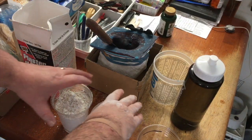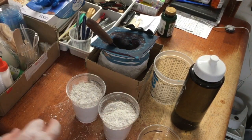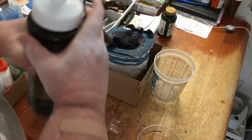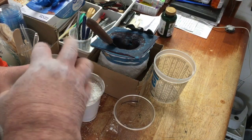We have the two cups filled with plaster — just tap them down a little bit, put this off to the side. You want to use very cold tap water out of the refrigerator.